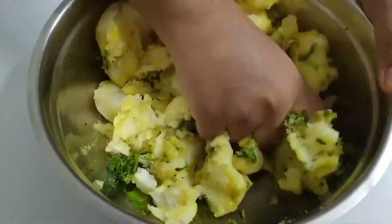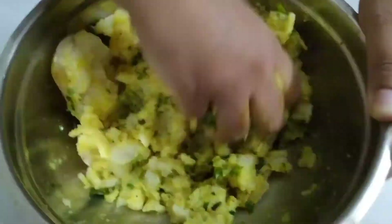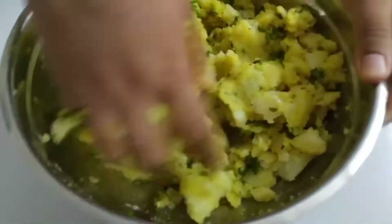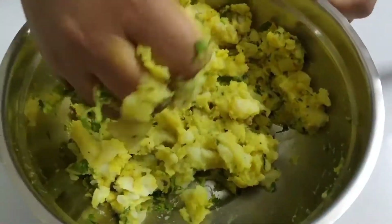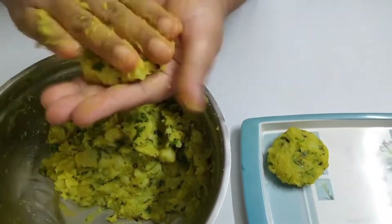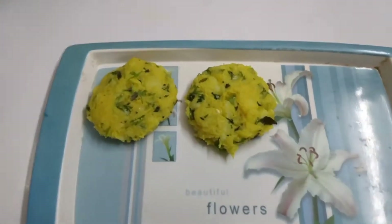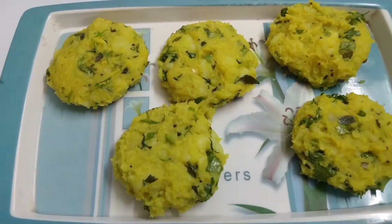I will mix the potatoes in the same way and mix it in.